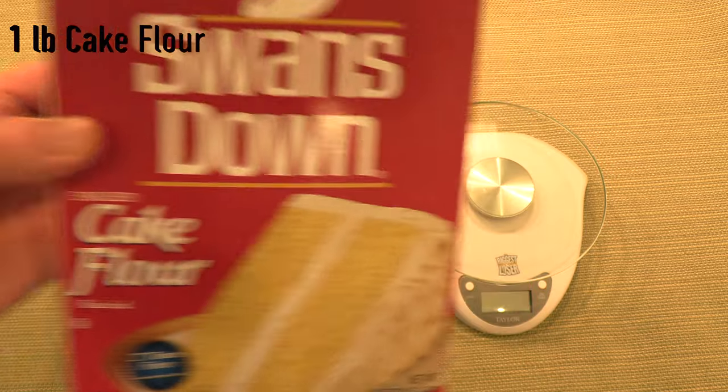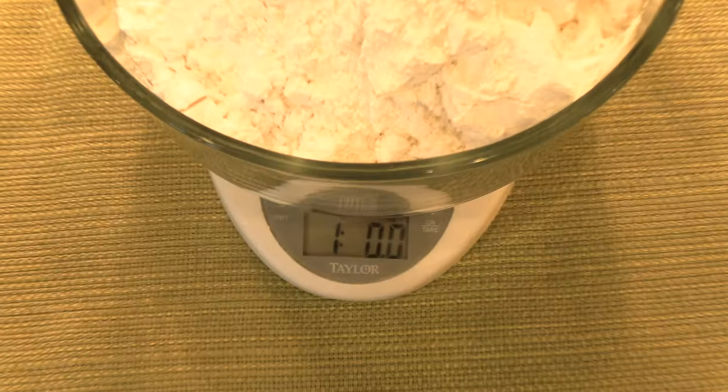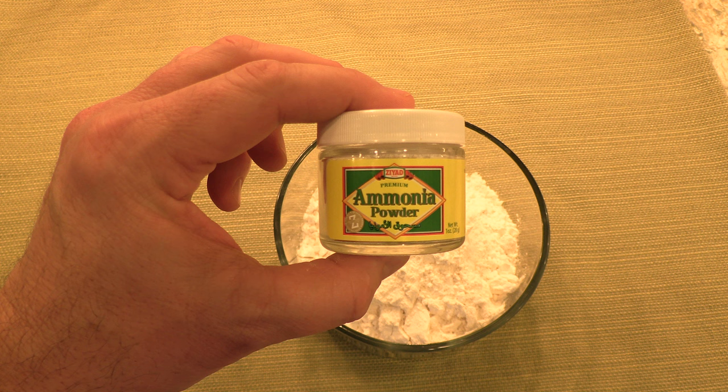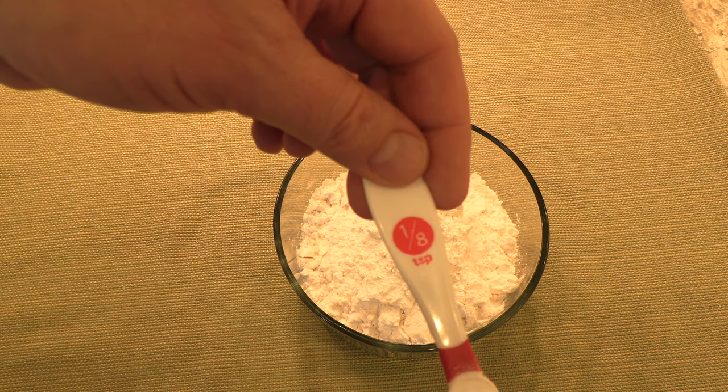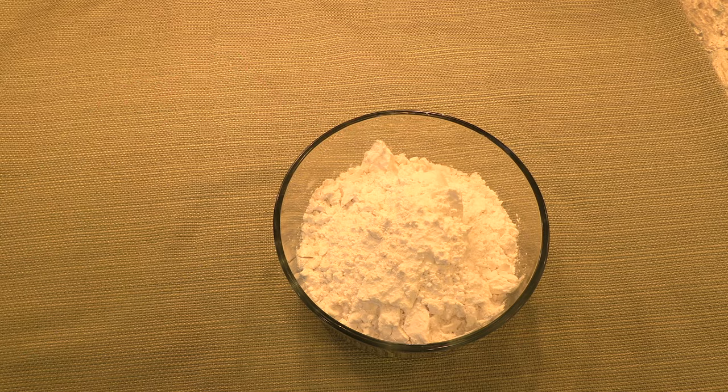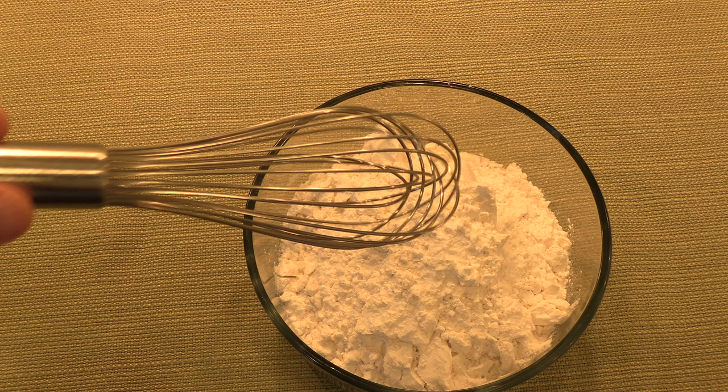Begin by measuring out one pound of cake flour. Next, add in a heaping one-eighth of a teaspoon of ammonia powder. Mix well using a whisk.